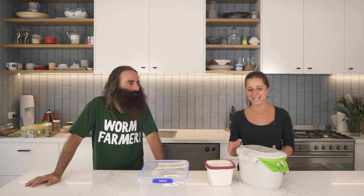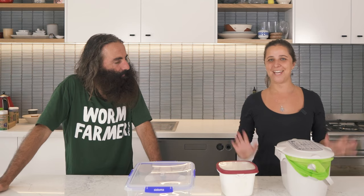Hello, I'm Alex from Randwick City Council and we've got Costa here. Hi everyone. And we're going to give you some tips and tricks on how to FOGO like a pro.